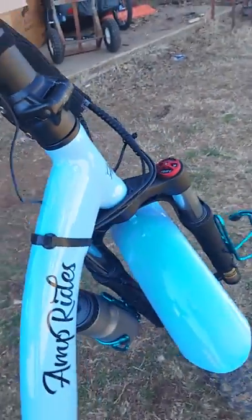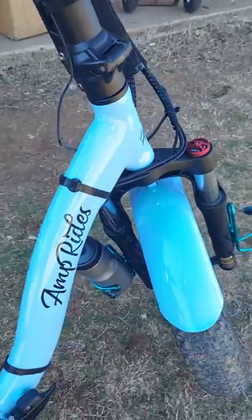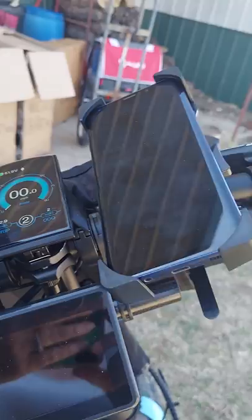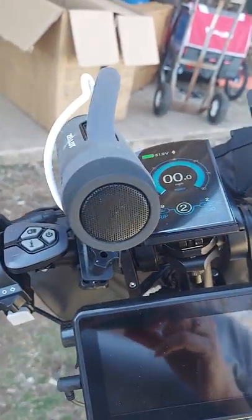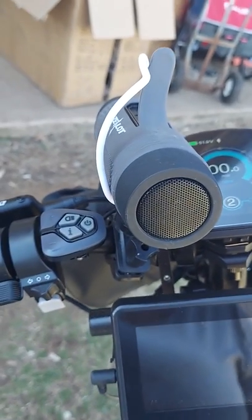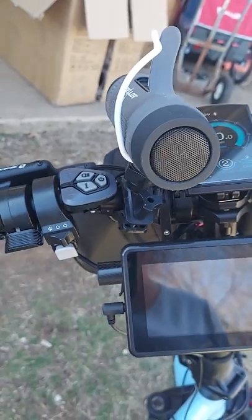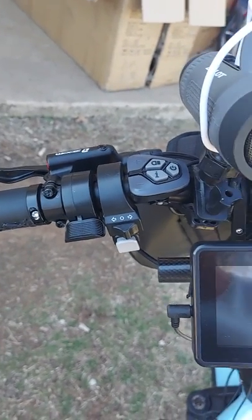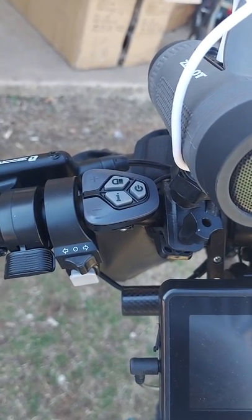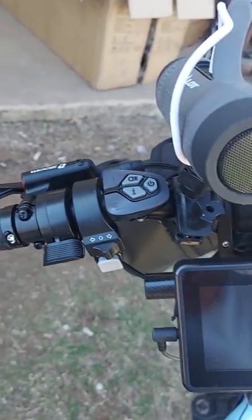There's the other water bottle holder. I already put my pink stuff — tire armor — in my tires, so that's been added. Up here on the handlebars, I have a speaker with an extra light on the front if I need it. I've never used the light, but I do use the Bluetooth speaker all the time because I love listening to music. And I love the horn — it's so cute.